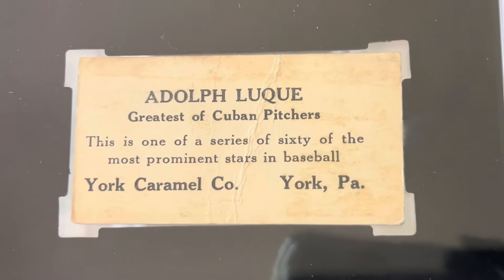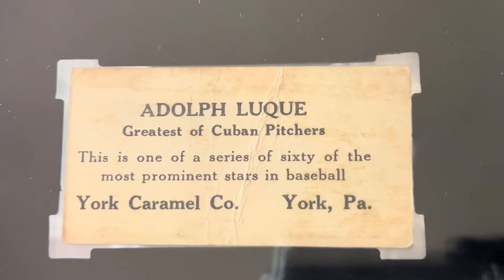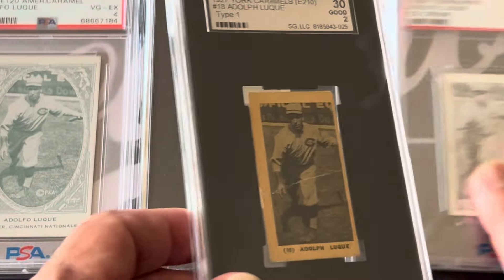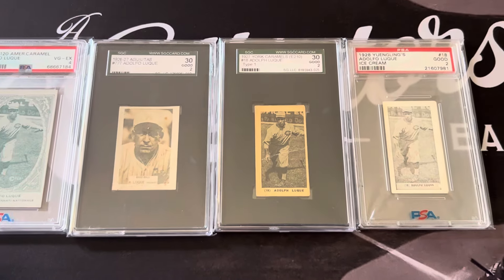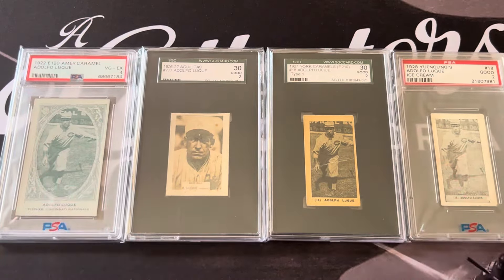He was considered the greatest pitcher at that time and he really was an incredible pitcher. He had over 1,100 strikeouts and was really a pretty dominant pitcher in his days. His lifetime ERA was 3.24 with 1,130 strikeouts.